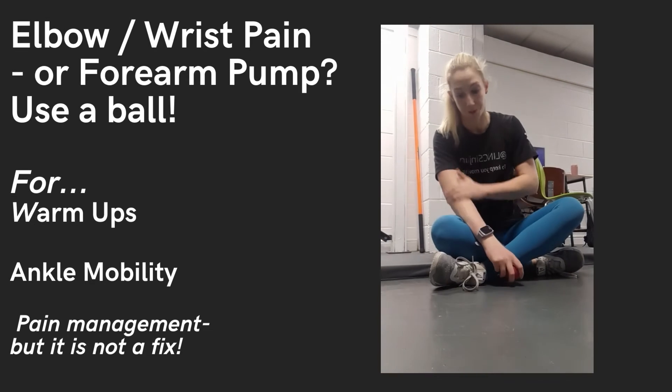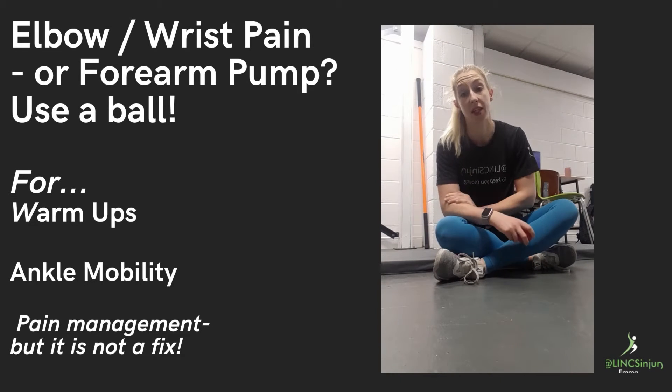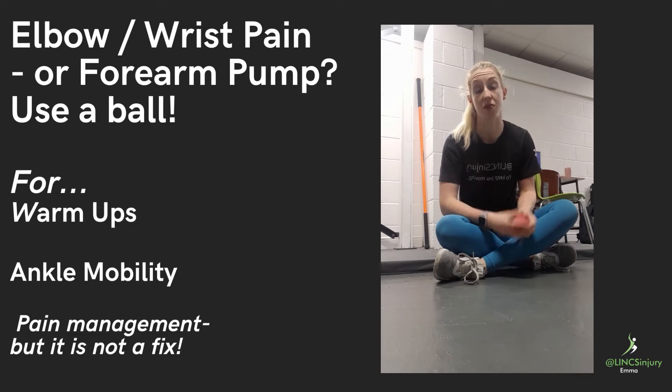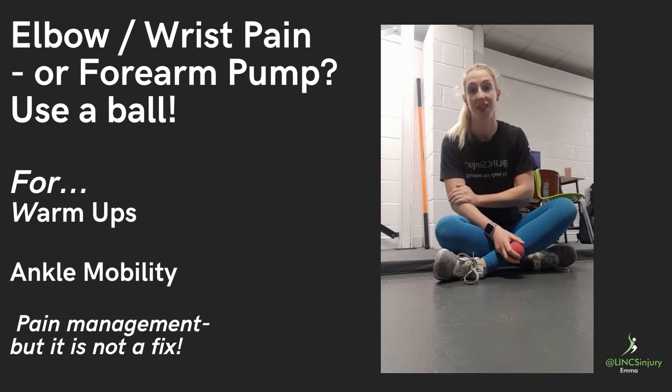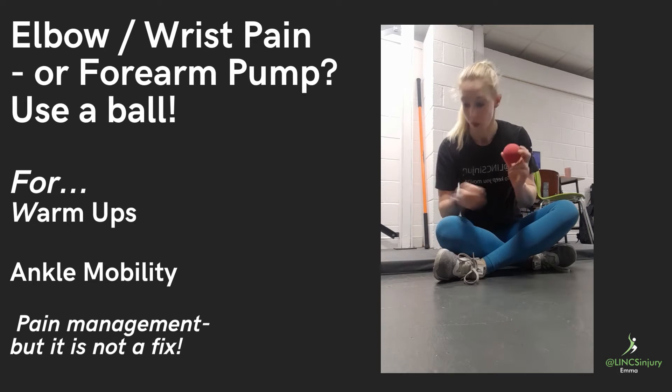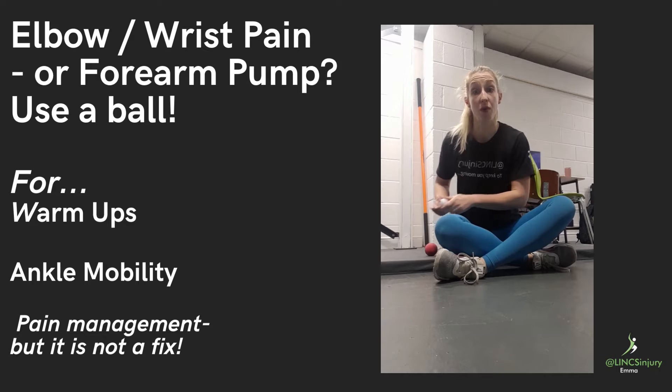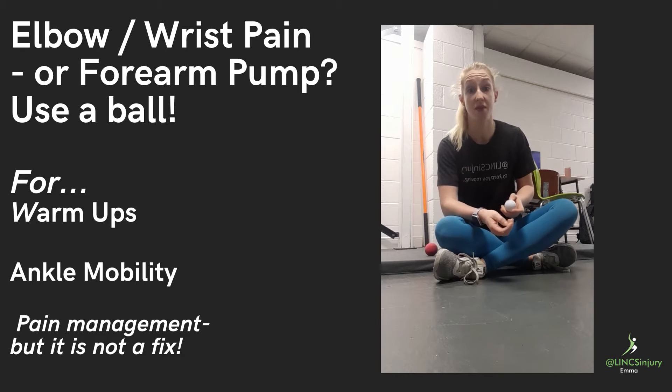If you suffer from pain at the elbow, it needs a little bit of circulation to get it going, to increase the movement range, so we can strengthen and rehab the elbow. Using a smaller ball than a trigger point ball — something like a golf ball works quite well, maybe even a marble.